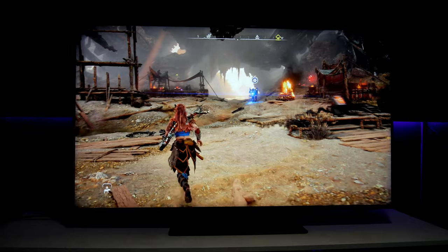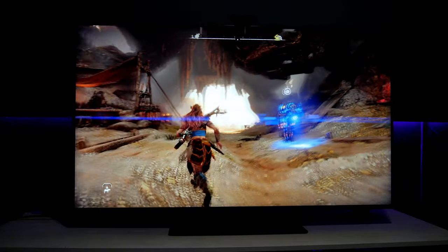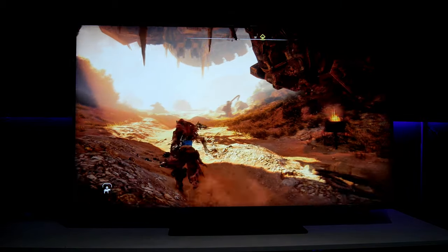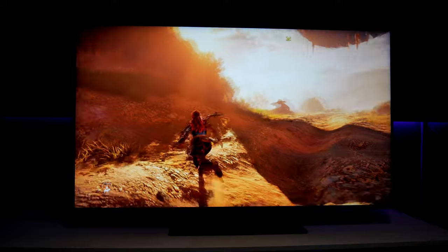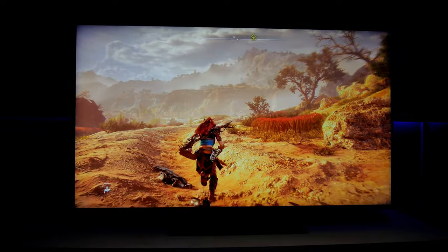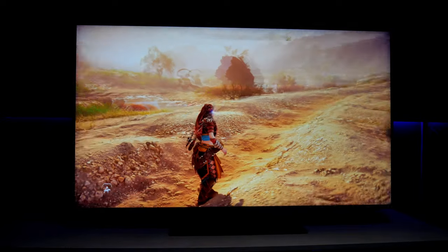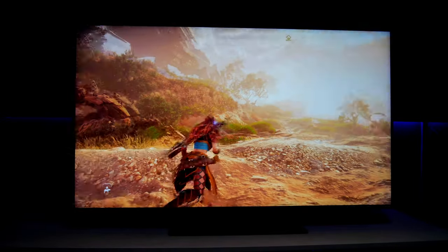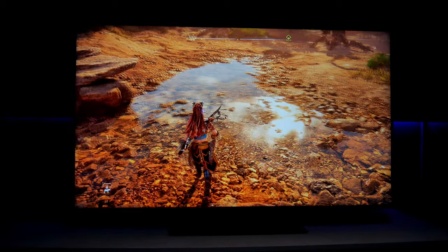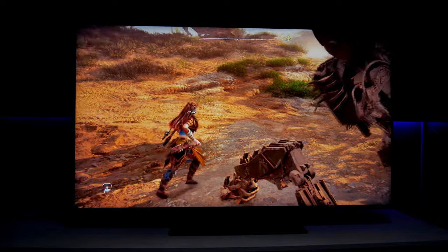I'm using Game Motion Plus and let me tell you, this helps a lot. It enhances the picture and the motion, especially when you're panning the camera sideways. This is a really cool feature of Samsung gaming TVs. Now I'm able to play at higher resolution — the game looks really sharp, there's a lot of detail, and with the illusion of 60 frames per second performance.